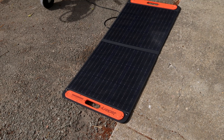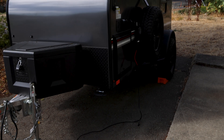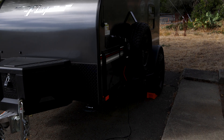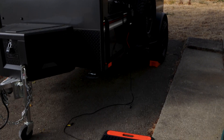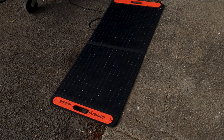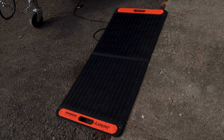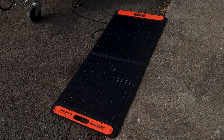Good morning. I wanted to make a short video today to show you how to connect and charge your deep cycle battery in your Intech Flyer using a Jackery panel. I will post links to everything that I used in the description below.